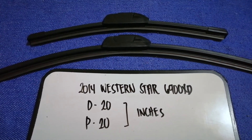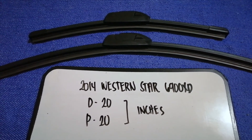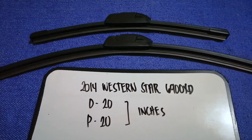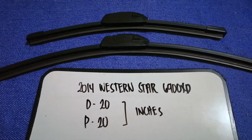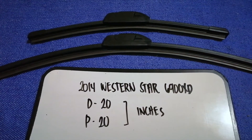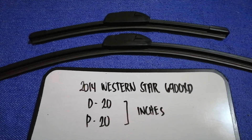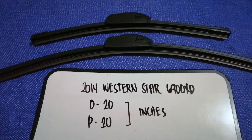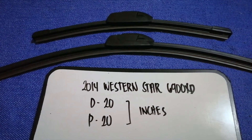If your 2014 Western Star 6900 XT uses a different size, or if you know a cheaper place to buy a wiper blade replacement, make sure to leave a comment and let the rest of us know. Don't forget to check the video description for the latest price. Thank you for watching — please like and subscribe.